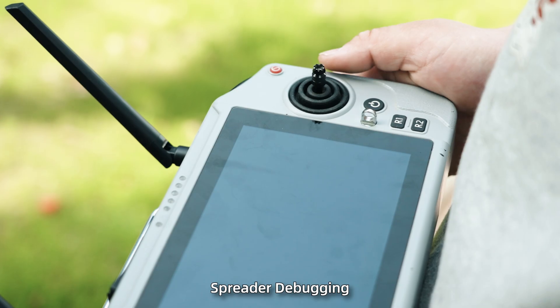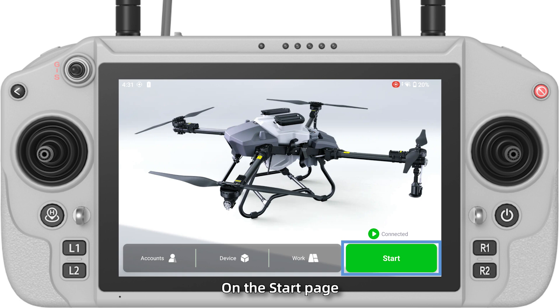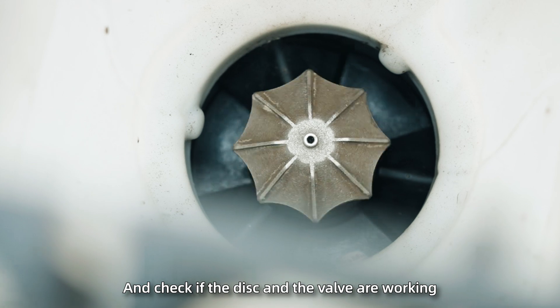Spreader debugging. Step 1: Turn on the remote control and open the flight assistant app, then power on the drone. When the drone is successfully connected, on the start page, select sewing mode. Press the control buttons on the remote control and check if the disc and the valve are working.